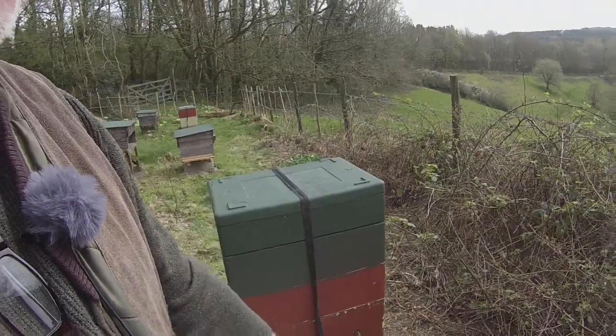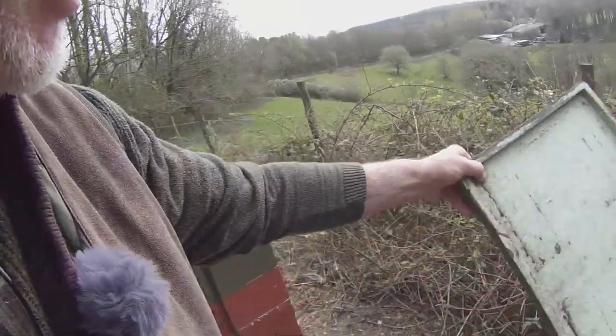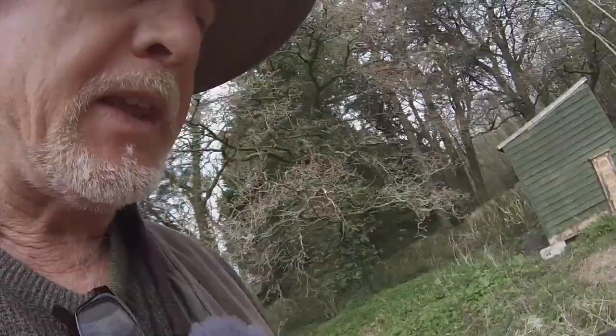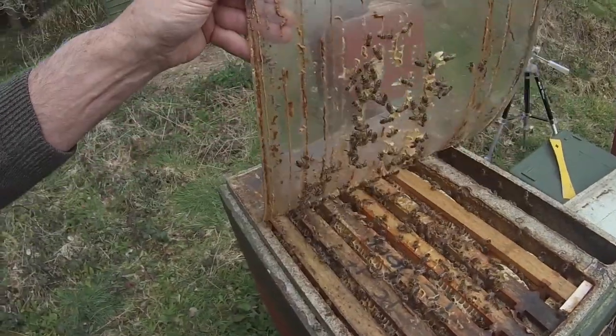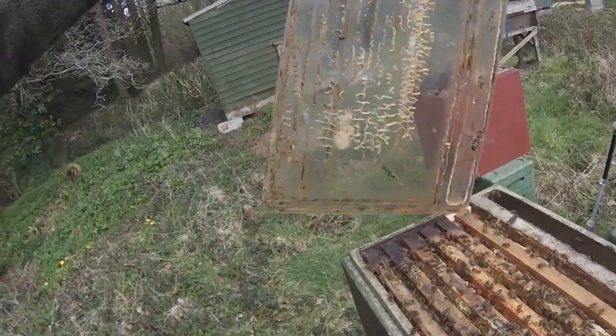You want to just make a nice gentle mist over them. I'll show you how they respond — let's try on this hive here. I'm about to do a split on this hive, so it's good practice. If I gently peel back the acetate, you can see there's a good many bees here. If I just shake those guys off...